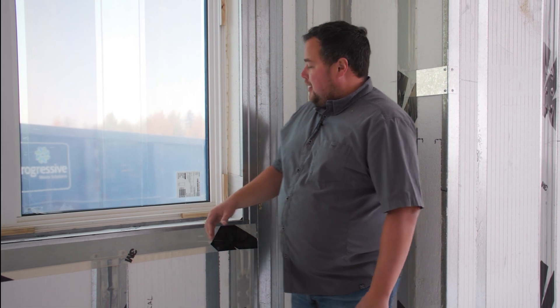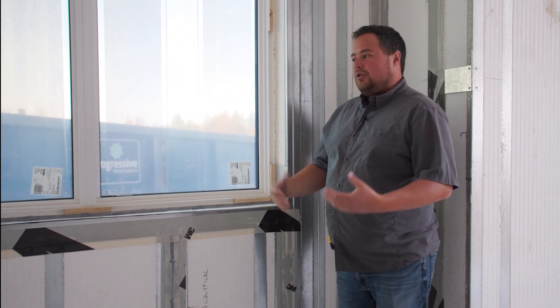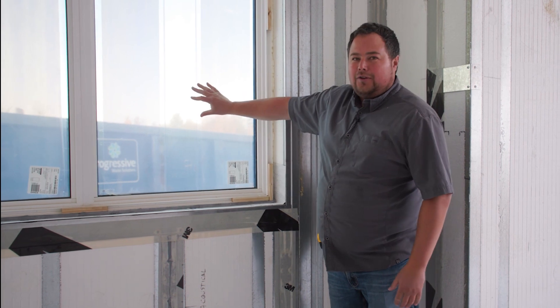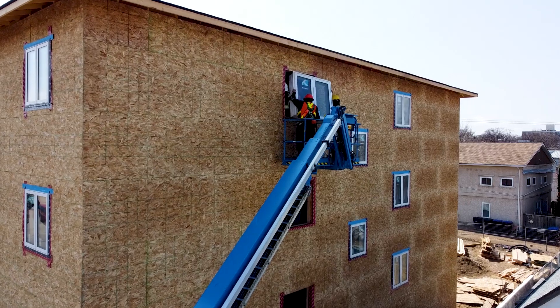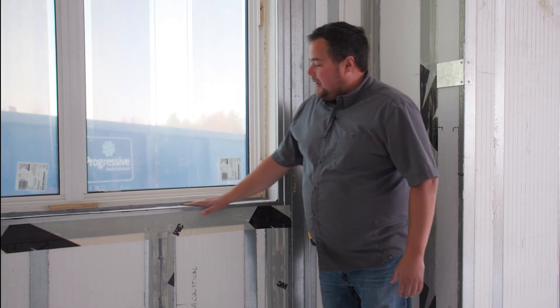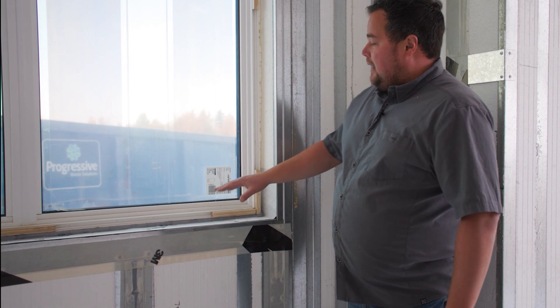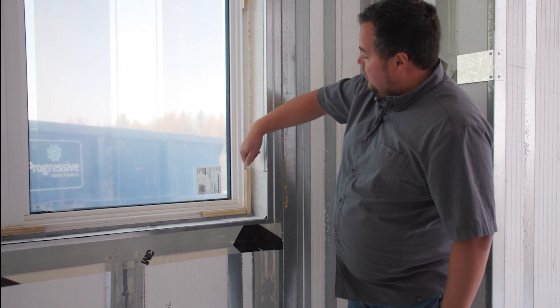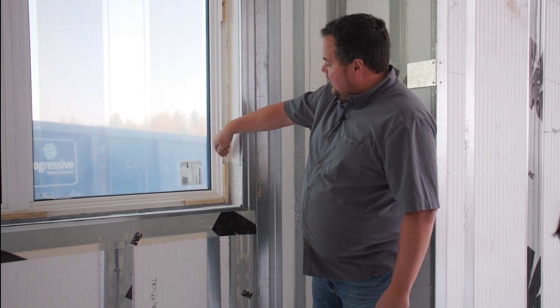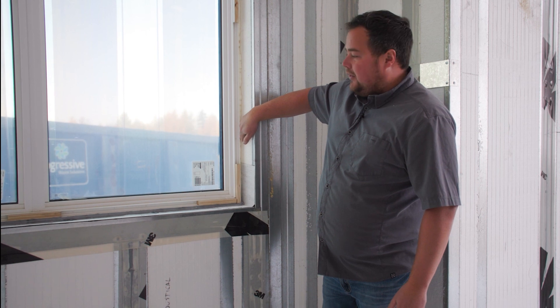Something else while we're here — we might as well talk about window installation. It's one thing to have a great ICE panel or wall, it's another thing to have good windows, but installation means everything too. Something as simple as making sure you have a good sub-sill flashing is important, but then you also need to seal around. So what we do is we order our windows without the jamb extensions, simply because if you have a jamb extension coming in here, it's really hard to get that seal to the outside.